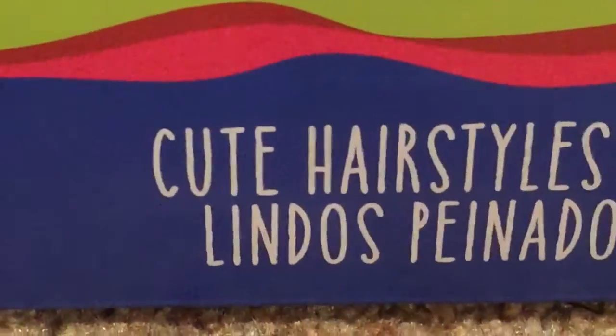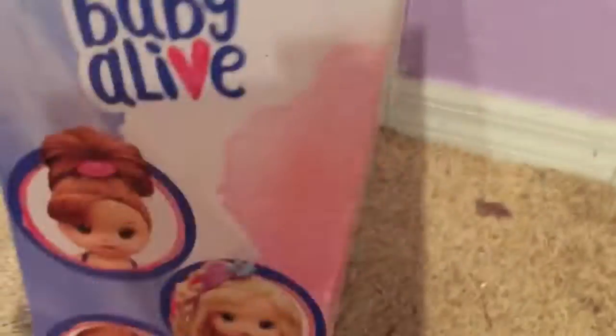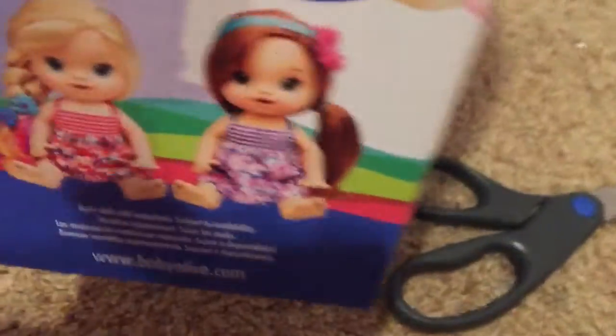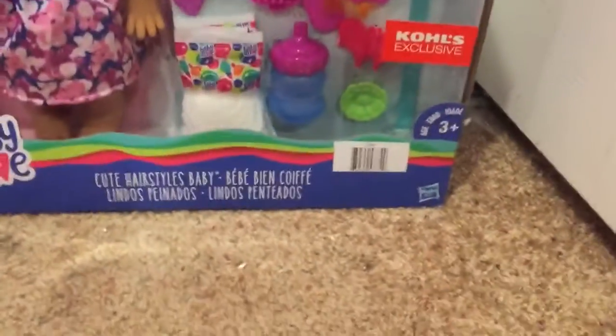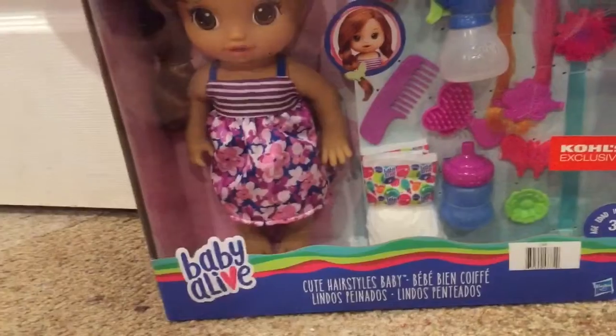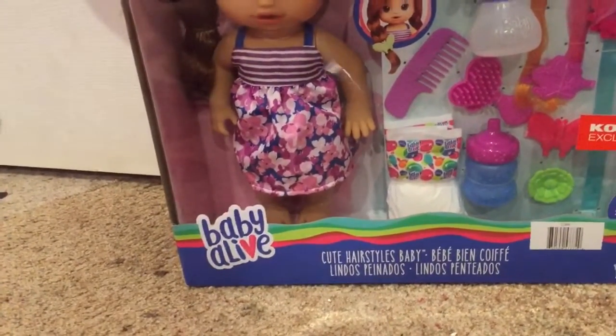There's my friend photo-bombing — cute hairstyles, hello! It's zoomed in. I want to see what's new. It doesn't come in African-American, which I kind of understand because the hair would be all curly and it'd be hard to do anything with it.